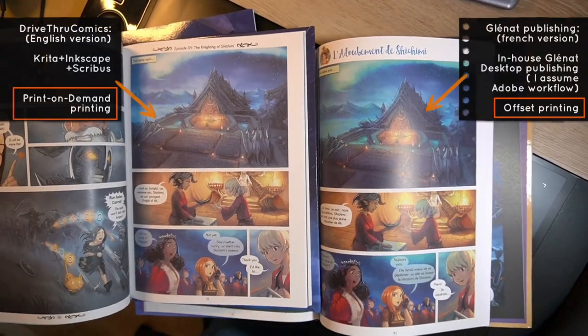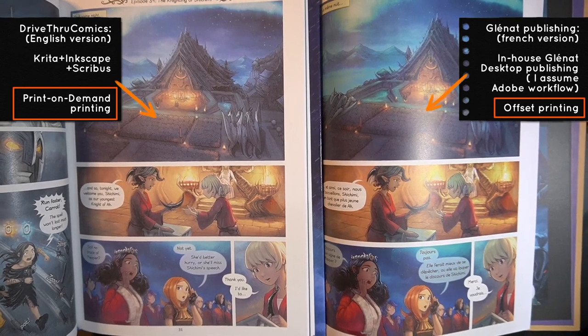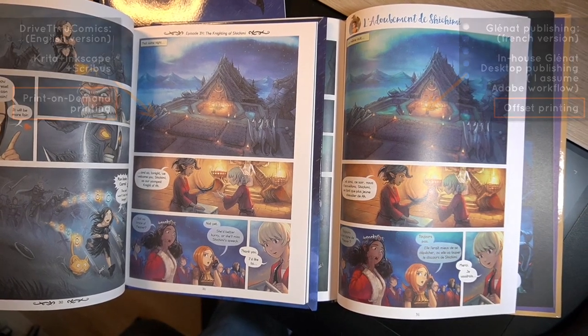The French version is not print on demand — it's printed with classic offset and made by a publisher. So I can really compare both and see if I did good work, and that's the case. I'm really proud of this.